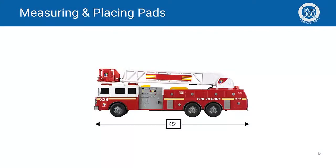First, you'll need to start by measuring the length of the vehicle. Ensure that you measure from bumper to bumper. In this example, we're going to use a 45-foot firetruck.